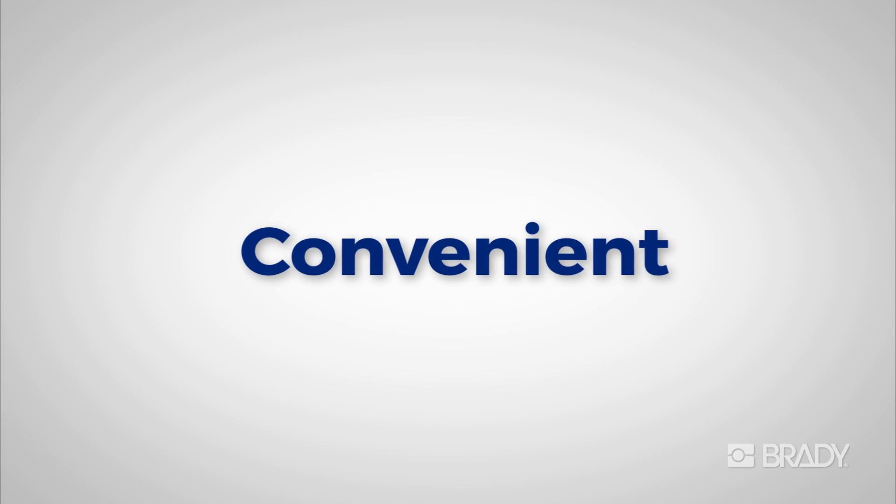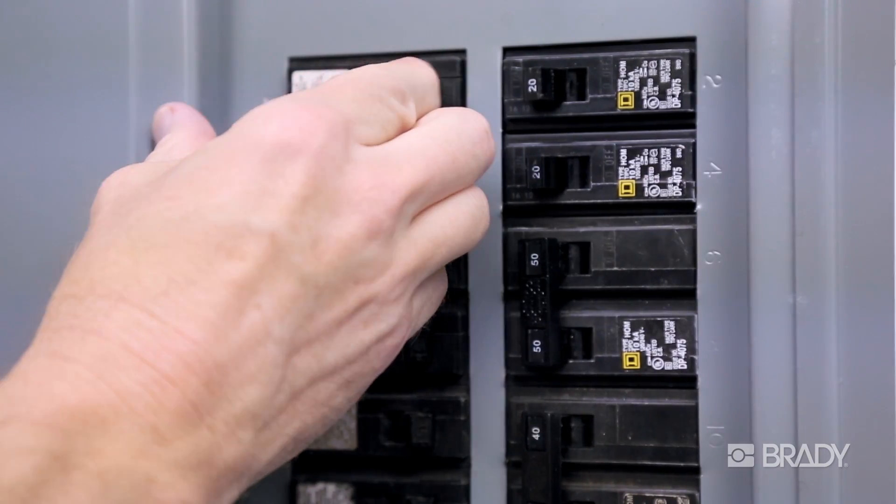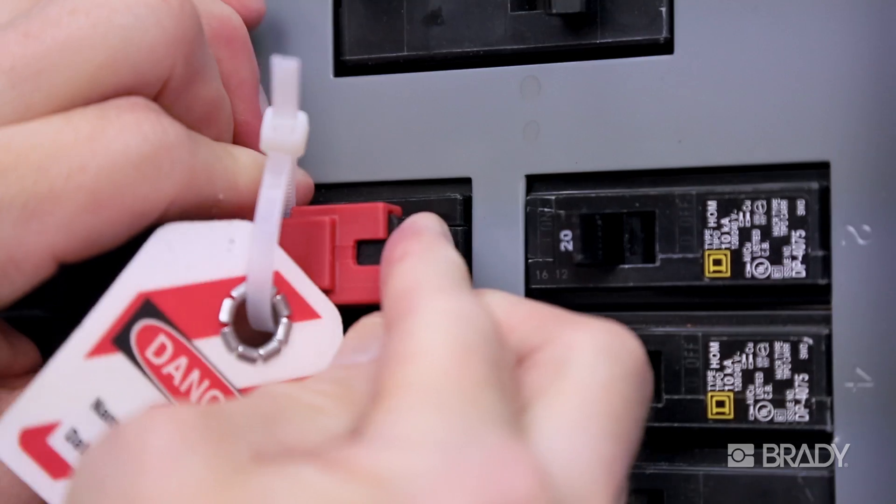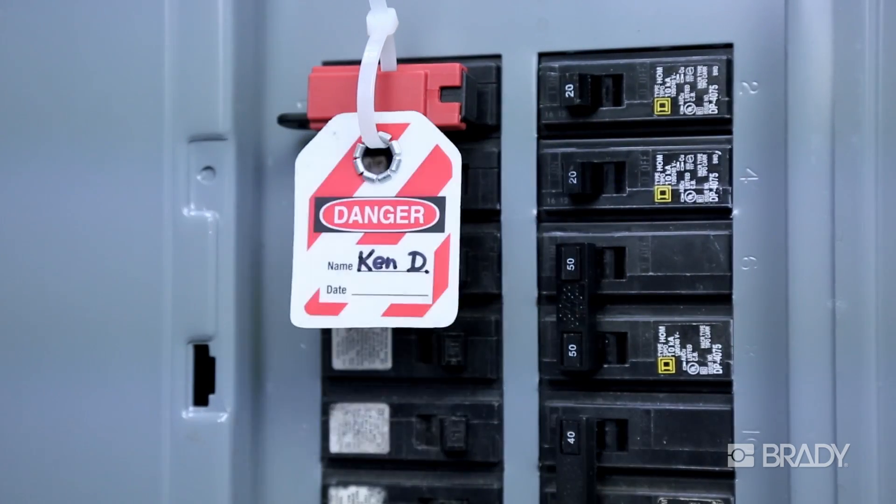Why Tag Lock? It's convenient. Simply switch off the breaker, attach the tag lock, and snap it shut with cable tie and worker's tag in place. The lead worker's tag can be preloaded for maximum efficiency.